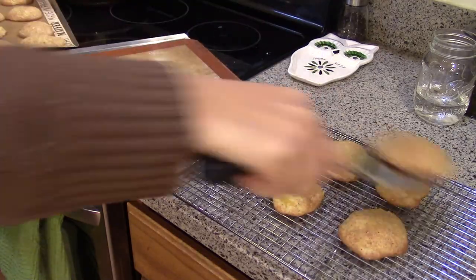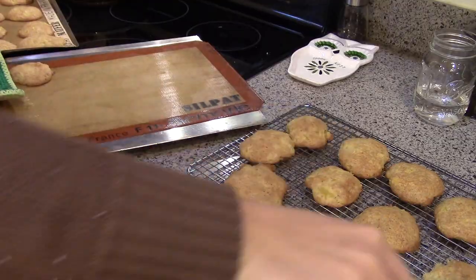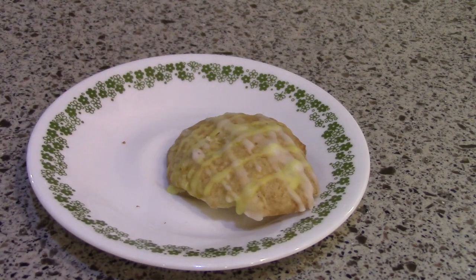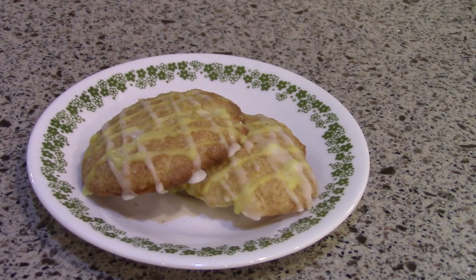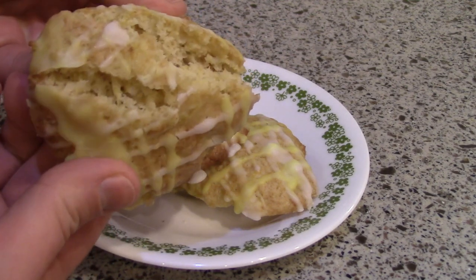If I make this again I think I'm going to add nuts — maybe some chopped up walnuts, or maybe even macadamia nuts. And maybe a little bit of coconut — coconut extract or a little coconut mixed in might be good as well. So I'm going to put both versions of this recipe down below. If you want to try it, I'd love to know what you think about it.